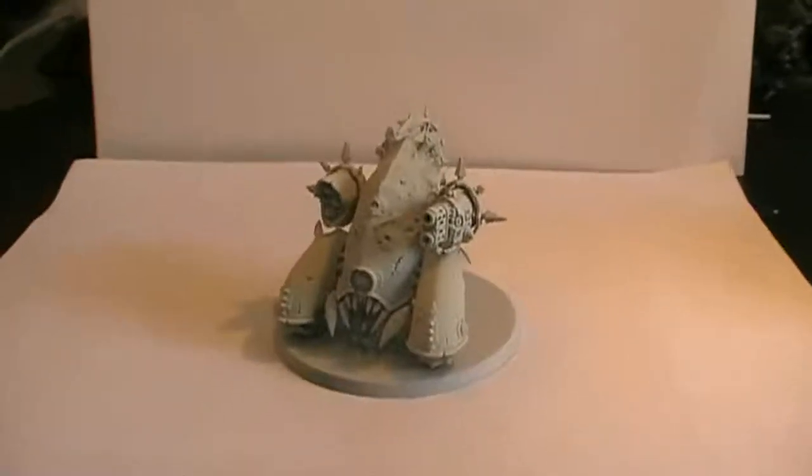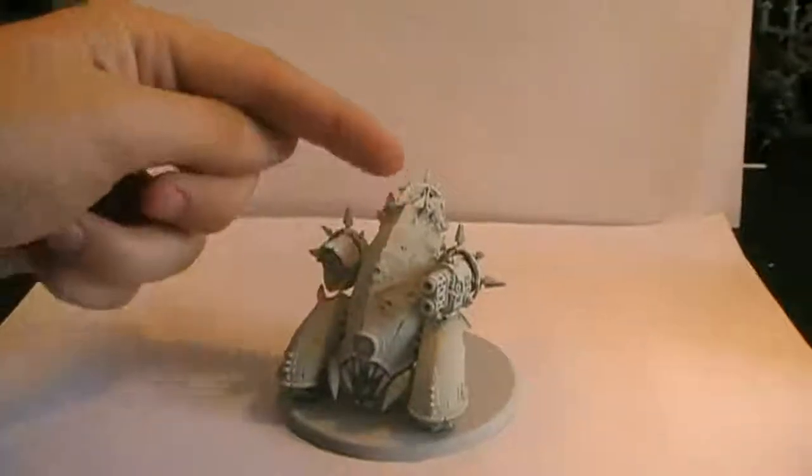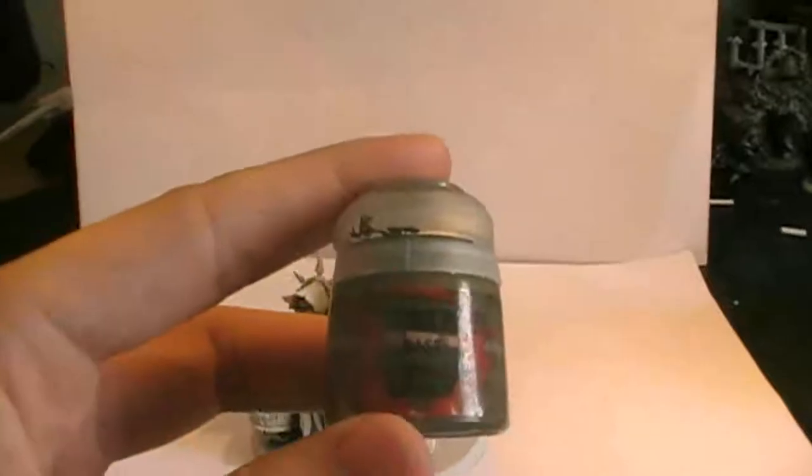We're going to go for the traditional Death Guard colors. We're going to start with the part here at the front — the front armor. For that we're going to be painting Castellan Green.